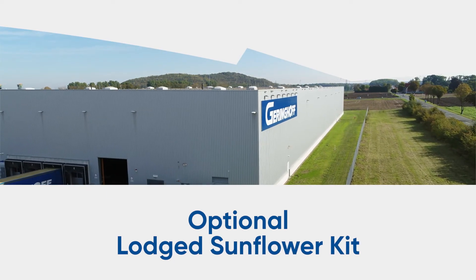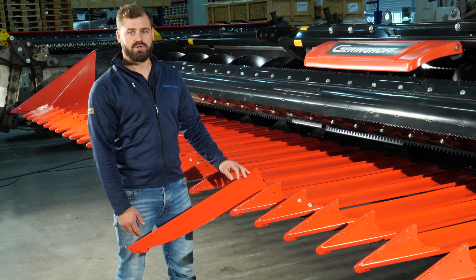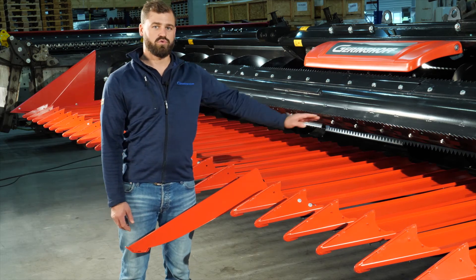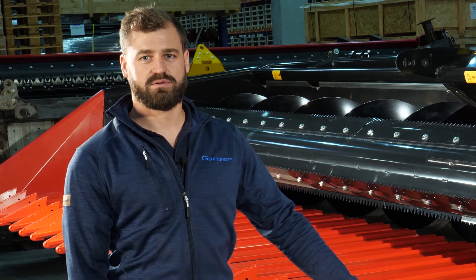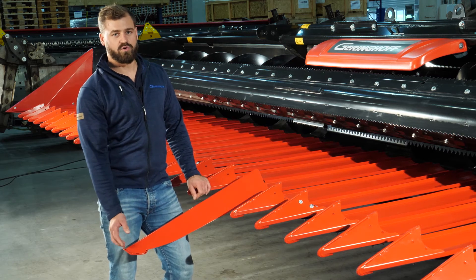To better harvest lodged sunflowers, we offer the option to install additional tips. The lodged sunflower kit will raise sunflowers' heads to better feed them to the cutting system. This can reduce losses considerably. The tips are spring-loaded to avoid ground contact while maximizing field contour.